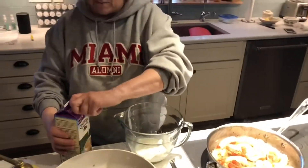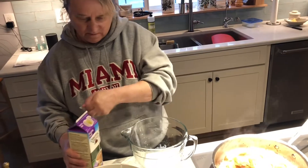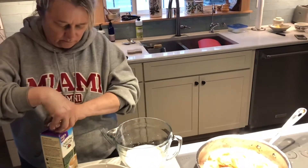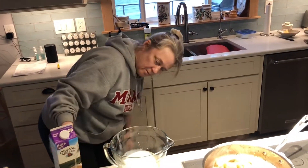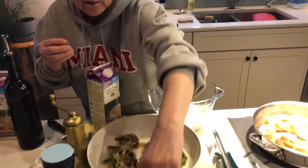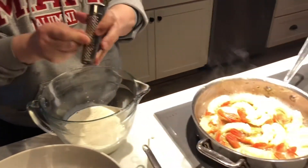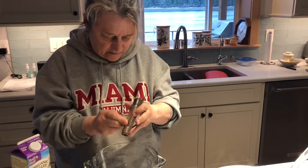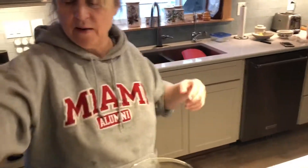They say to use heavy cream, but I'm not — I'm just using half and half, a couple cups of this. I'm going to put some nutmeg in it with our little nutmeg grinder and nutmeg that we got from the Caribbean. It just gives it a little sweet and savory taste, and it smells really good. We use a lot of nutmeg in the Caribbean.